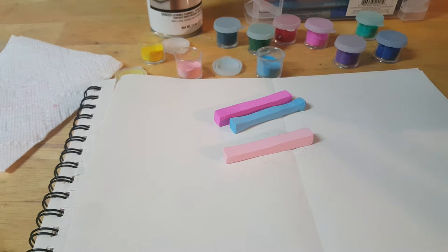Hi everyone, Jalapeno Gal back with another video. I recently did a video on the different mediums like fineliners and pastels that I use when I color, so you can go check that out. I touched a little bit at the end on chalk pastels, and a lady asked me to show how I shave them.